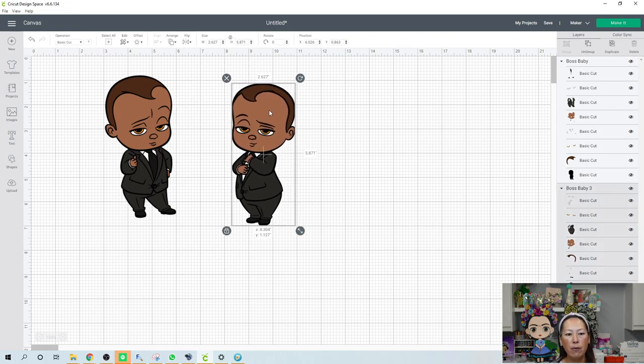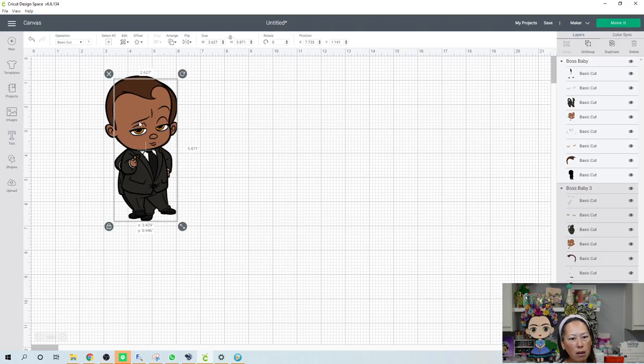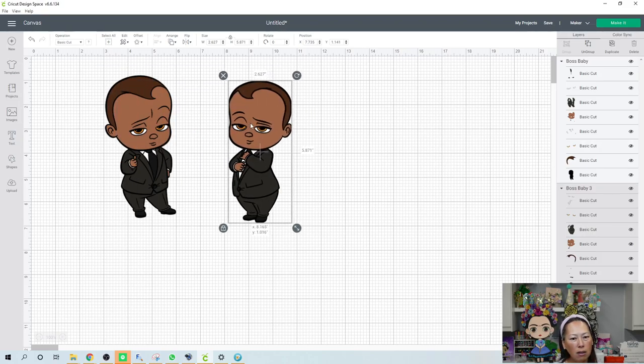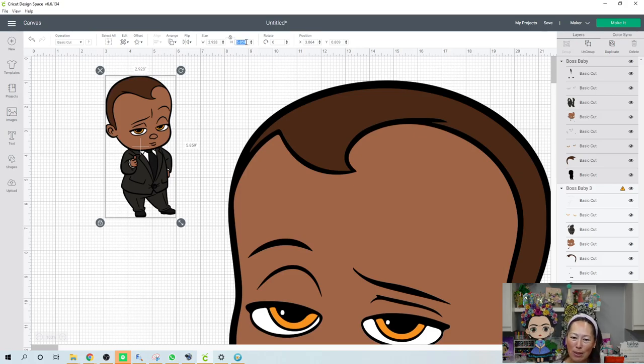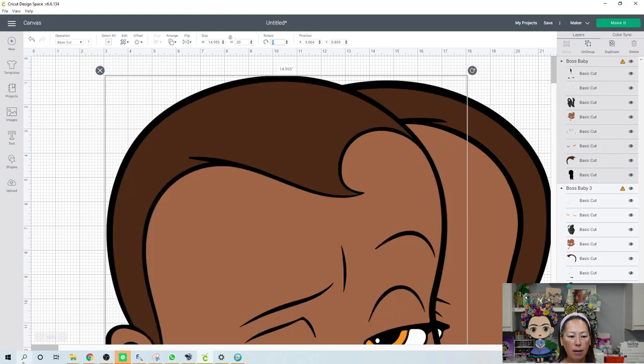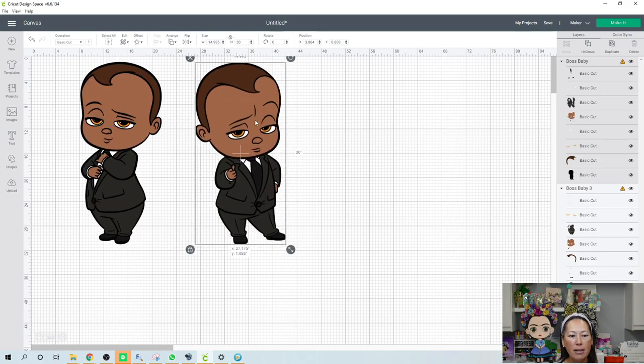Let's keep both of these for now. To me this face looks smaller for some reason. Let's try him at 30 inches and see how that looks. I'm going to change this one to 30, that one to 30, and then I'm going to reduce the screen size. I just reduced this down to 25% because then I can see both images.